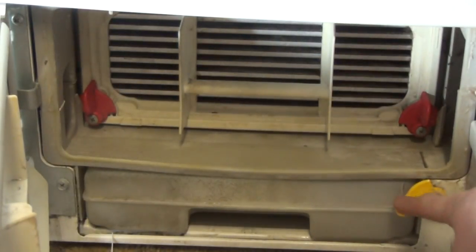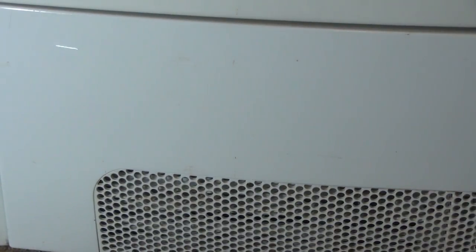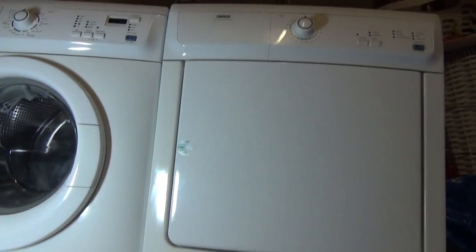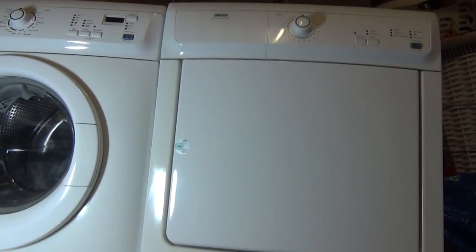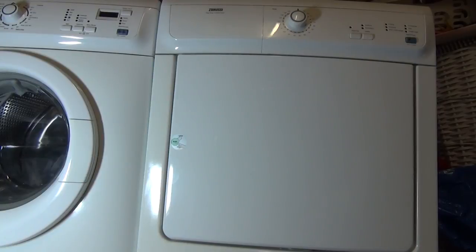Make sure the yellow tab is down on the water tank, and now you should be able to successfully close the door. That is a how-to guide on how to clean a condenser on a Zanussi condenser dryer. This can also be applied to Electrolux models — there is an Electrolux model video available online. Hope you found this helpful, thank you for watching.